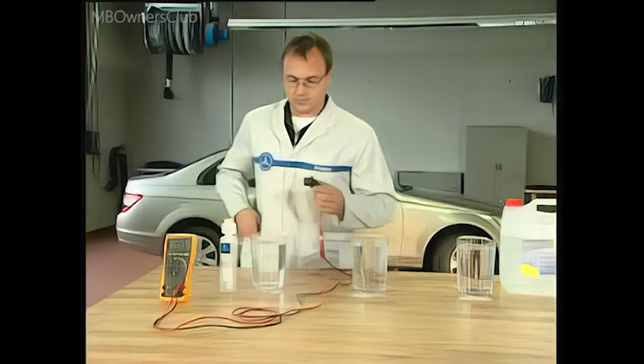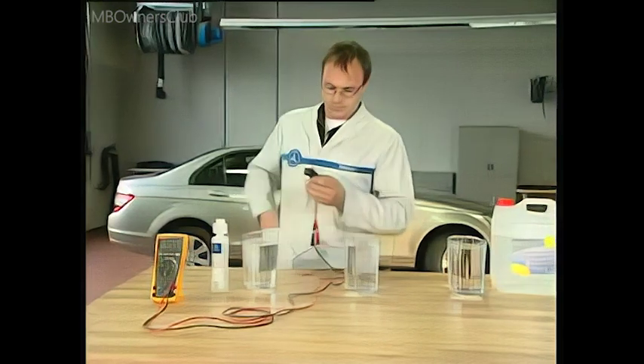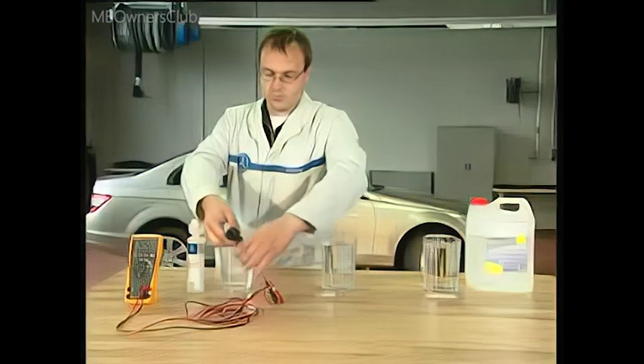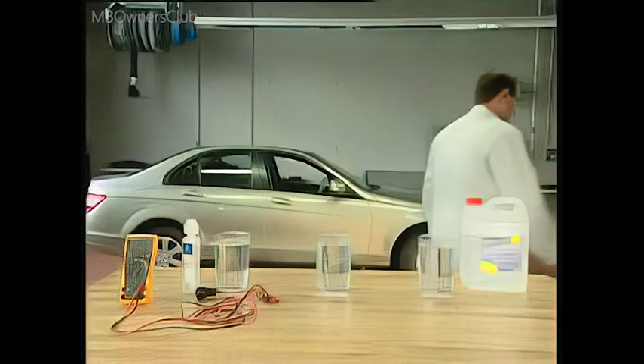The lower the resistance of a fluid, the greater its conductivity. The correct mixture of tap water and washer concentrate makes the difference. So that the sensor can work properly, the incorrect fluid has to be replaced.